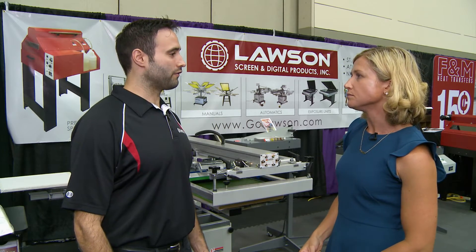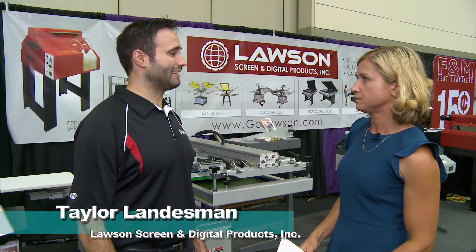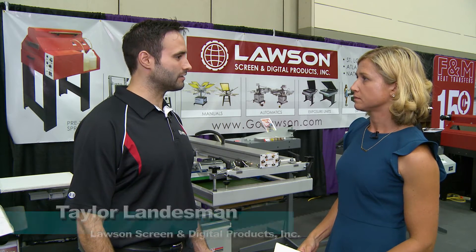Taylor, what should people look for in an automatic pre-treatment sprayer? You want to really look for ease of use. Ability to get inside and clean it out is important.